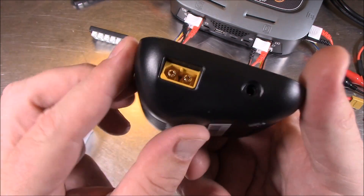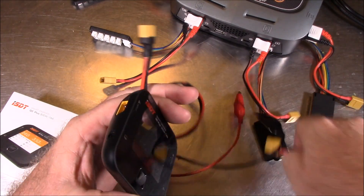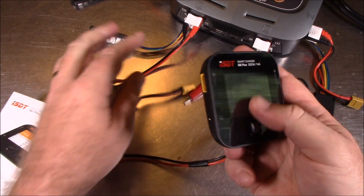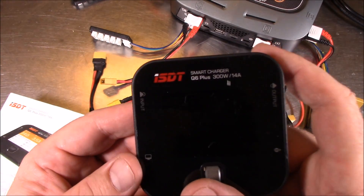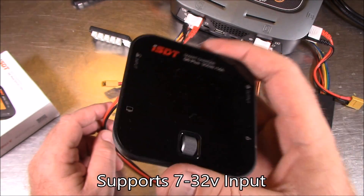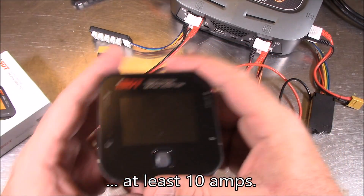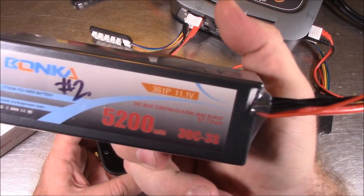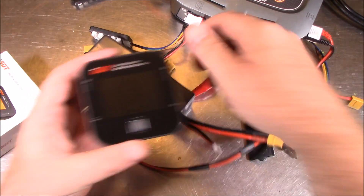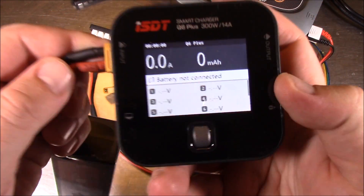To power the Q6 Plus, you need to feed power in through the XT60 connector. You can use a cable connected to a car battery, or an AC adapter with high voltage and high amperage output — I think it inputs up to about 24 volts. You could also use another LiPo battery, like this three-cell battery I bought to power our TBS event tracker. Whatever power source you use, just plug it into the input side and it boots up.